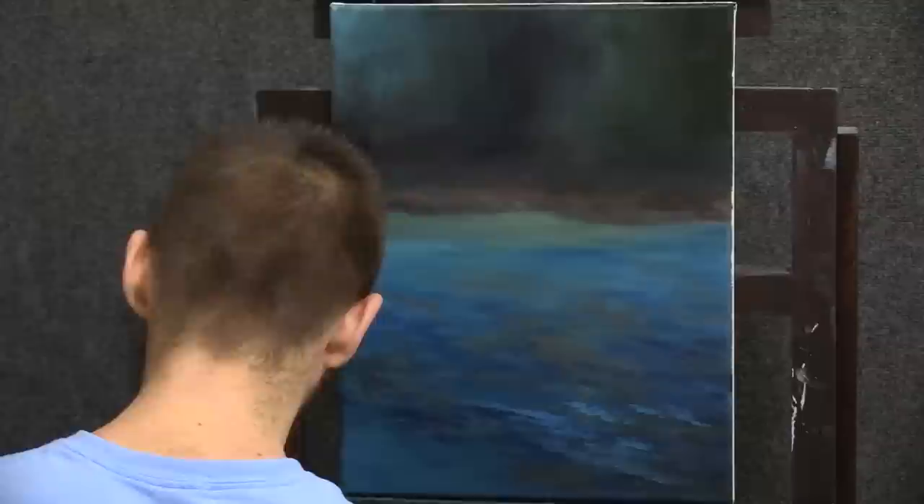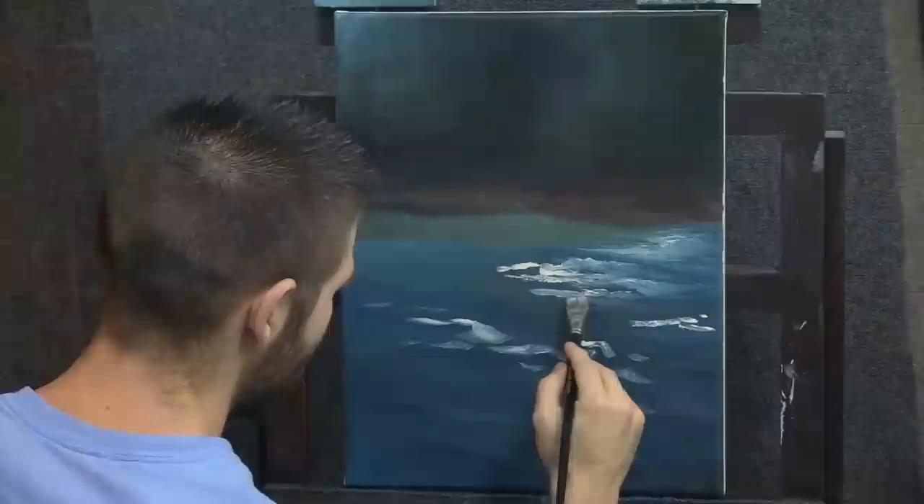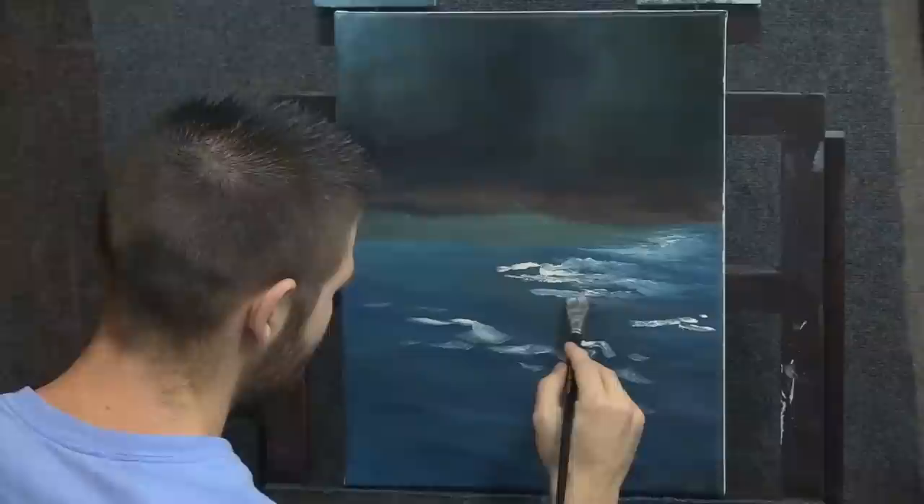This is obviously not anywhere near completed, but we kind of finally start to see a little water shape happening — a little bit like ocean, actually a lot like ocean waves. It really is a lot like foam in the water. It feels just like it when I'm painting it. If I was closing my eyes, I'd tell you I'd be painting foam. Now it's time to finally start turning this into a very pretty river.